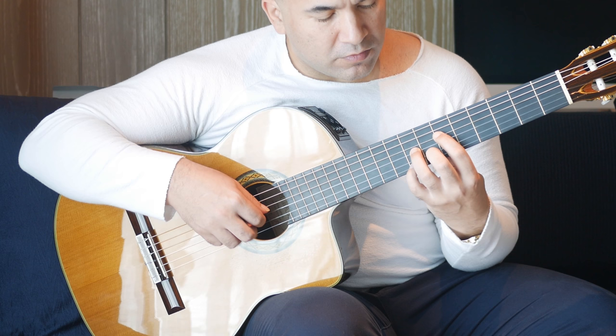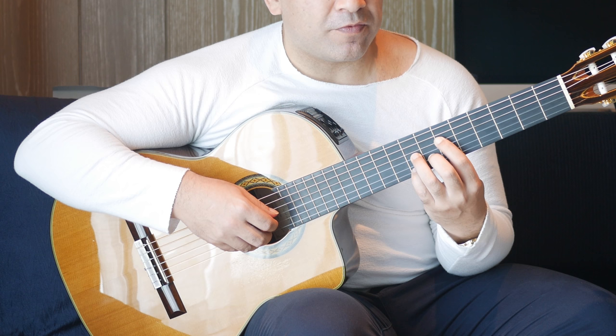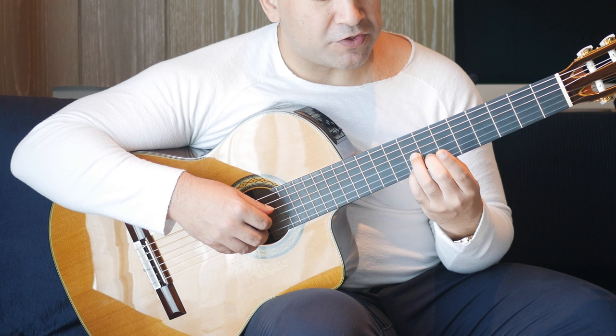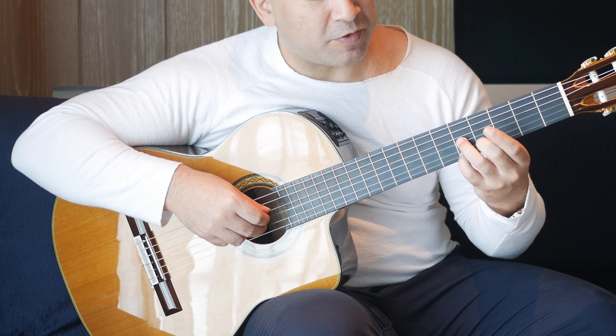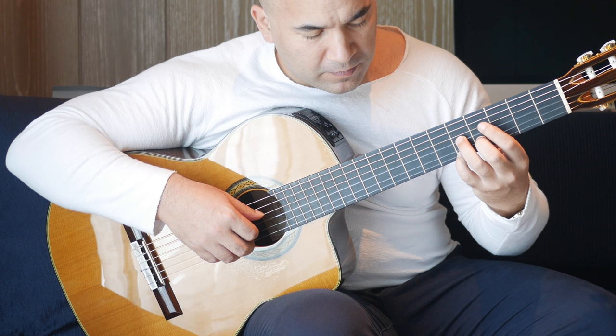Then we move positions. First finger on the sixth fret of the D string, eighth fret on the first string, seventh fret on the B string, eighth fret on the G string — and you play the D and first strings together, followed by the B string and then the G string. Then move this shape directly to the fifth fret — fifth fret on the first string, fifth fret on the G string, fourth fret on the B string — same finger picking pattern.